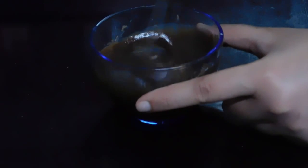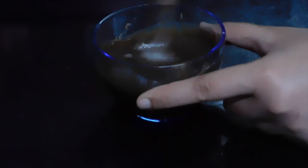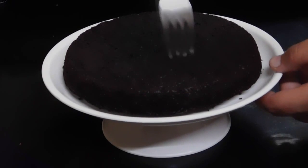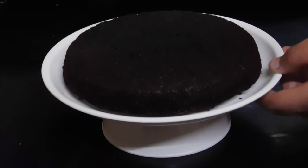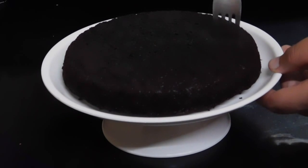After everything is well combined, microwave it for 30 seconds and stir it, then keep it in the fridge for about 10 to 15 minutes. Take the cake and make some holes with the help of a fork — this helps the cake absorb the fat content from the frosting.